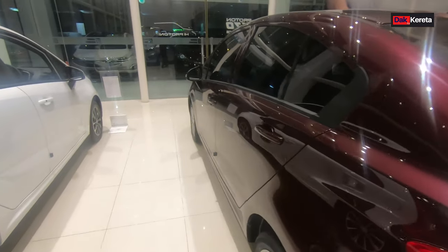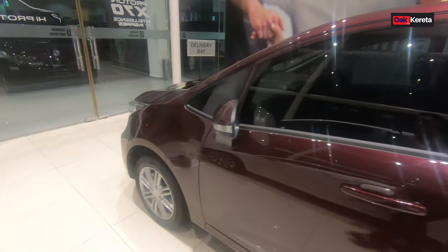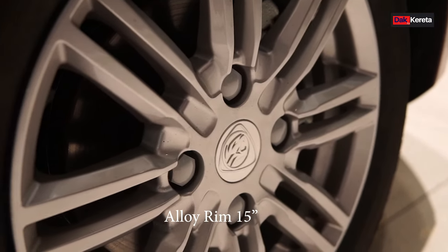Bahagian luar persona manual memang cantik. Dia punya rim pun alloy rim, 15 inci. Kita tengok bahagian dalam dia pula.